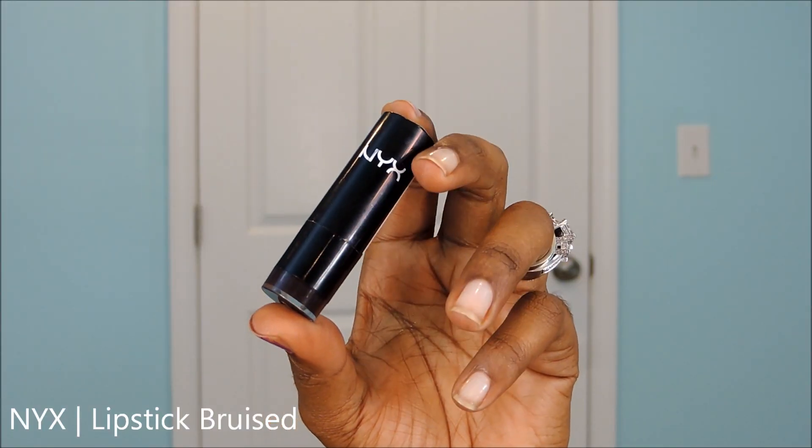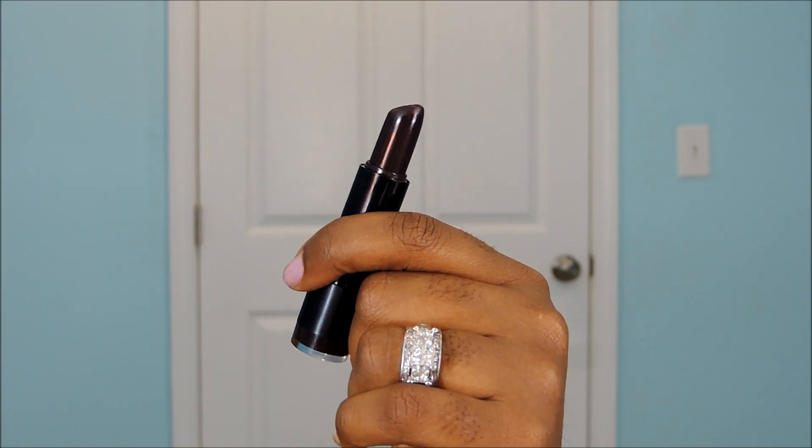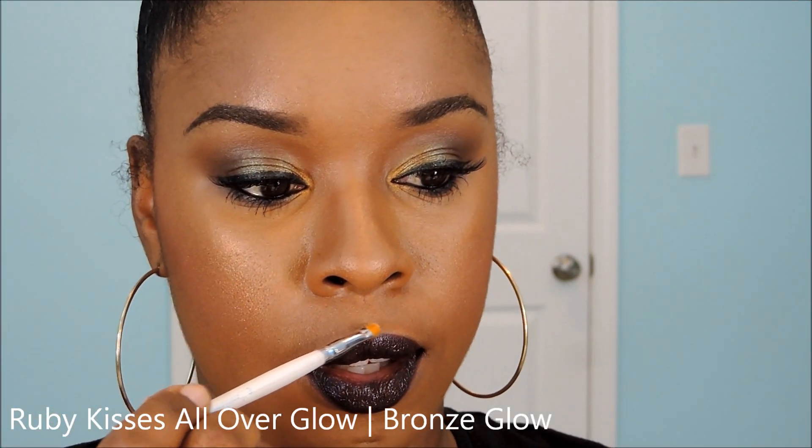Here you can see the pencil is very pretty — a really deep maroon or burgundy color, very gorgeous. But I decided to go a little bit deeper, so I'm going to apply this lipstick from NYX called Bruise — it's a very dark, vampy color. Then we're going to add a bronzer in the cupid's bow area to make that pop a little bit and make your cupid's bow stand out from your lips.